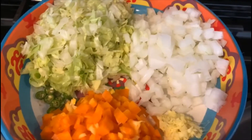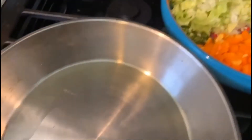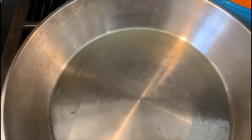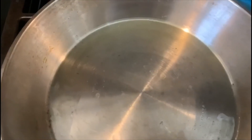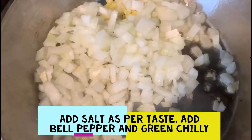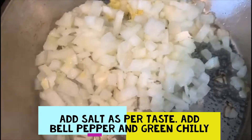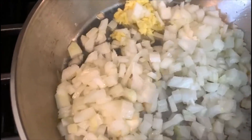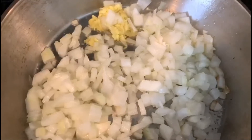You can even use cabbage in this recipe. So let's take a pan and heat one teaspoon of clarified butter. To this we are going to add ginger and onion first. Let's go ahead and add some salt to taste. Let the onion cook.